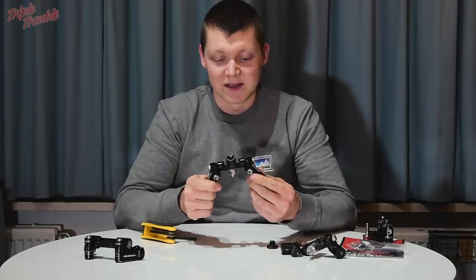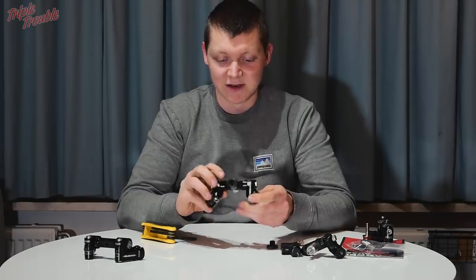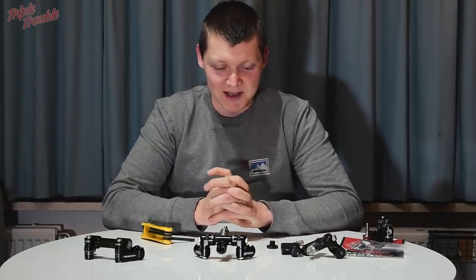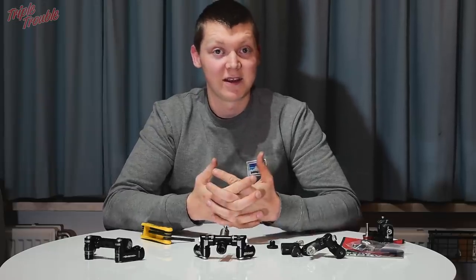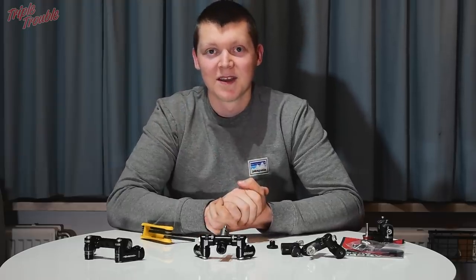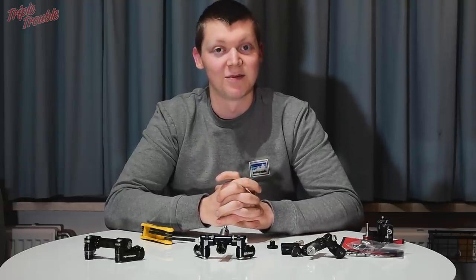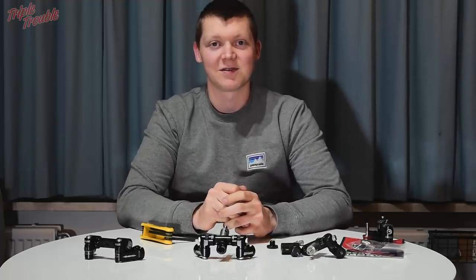I think this will be the V-bar I shoot this season, unless something better comes out on the market. I hope you now know what I think about these V-bars and why I use one over the other. If you have any questions about these or other V-bars, leave them in the comments below, and I'll try to answer them to the best of my ability. Thanks for watching and I hope to see you in the next video!